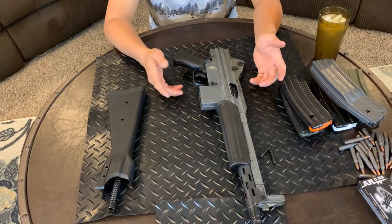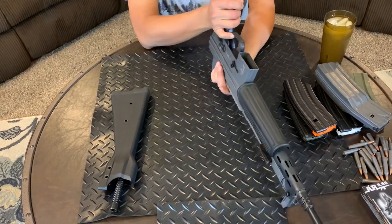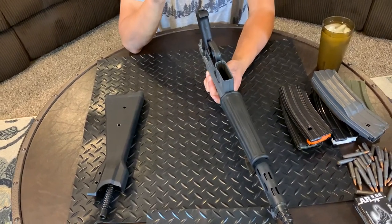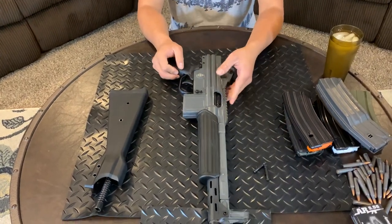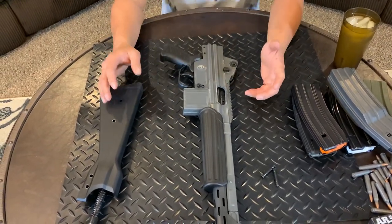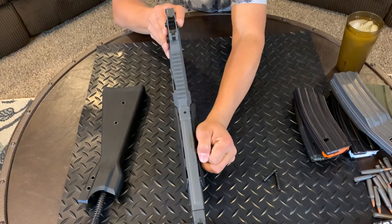Taking this gun apart is a real pain in the butt. You gotta push the push pin on the bottom and pull it out. I cleaned this gun and it took me almost 30 minutes to disassemble it. Putting it back together is really paying the freaking butt too.